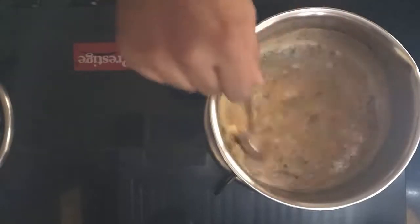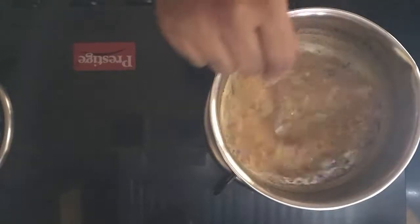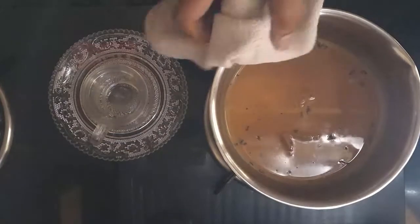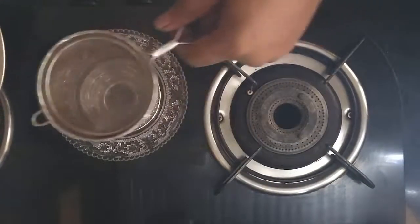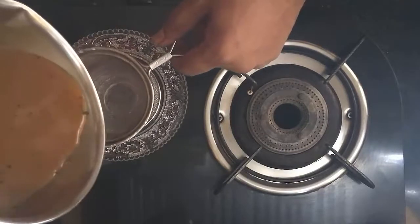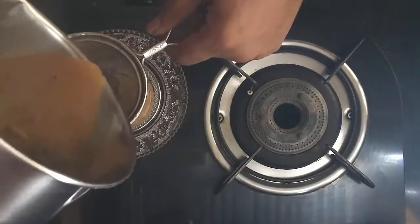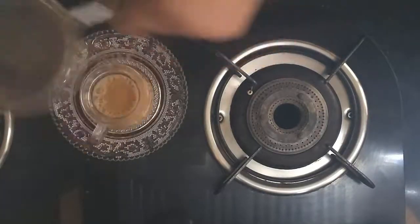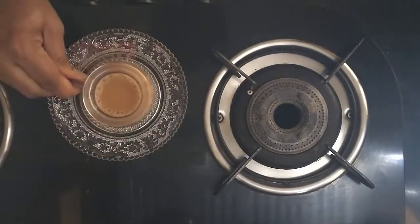I think we are almost done. Let me switch off the stove. Use a tea strainer and pour it into a tea cup. Simple and nice tea is ready to drink. Thank you!